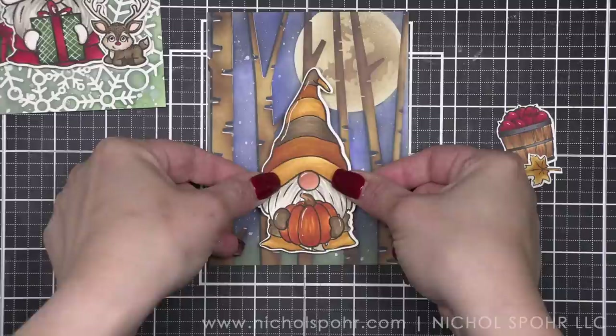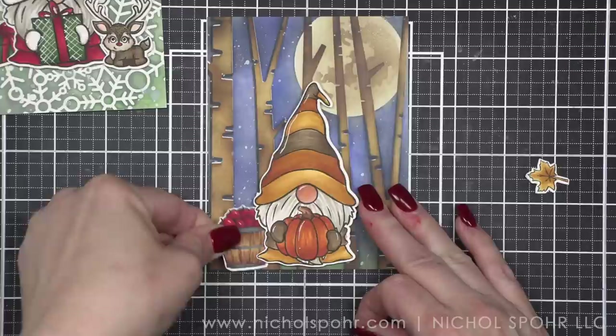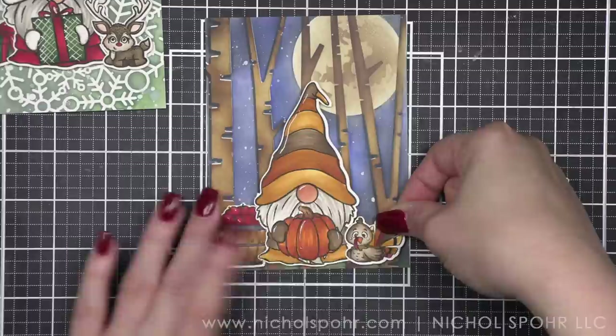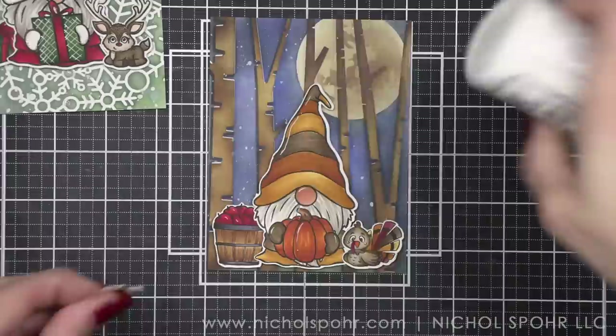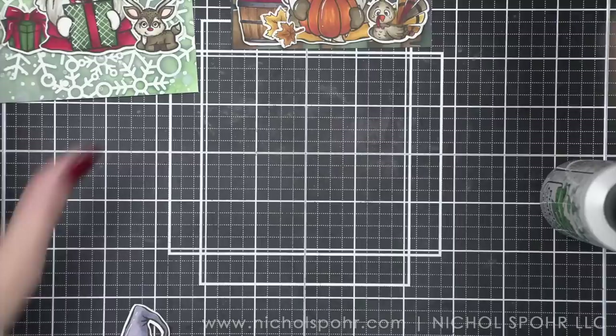Let's go ahead and do our seasonal fall gnome. That scene — I'm just blown away. I love the birch trees and the moon mask. I hope you guys love it too. I think that would be really cool for Halloween cards as well. And then of course we've got our little bushel basket and our turkey. I'm going to take my two little leaves and tuck those to the left of my gnome — one kind of back behind and one in front.